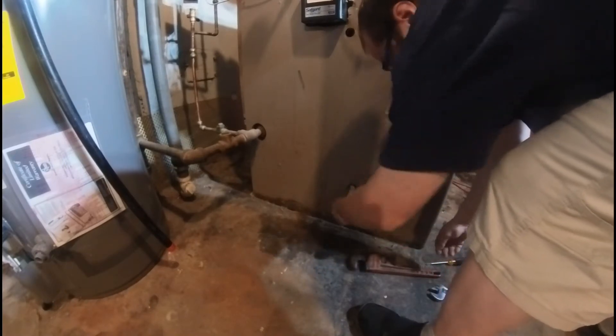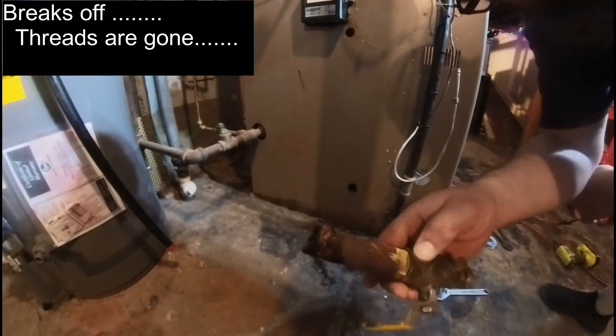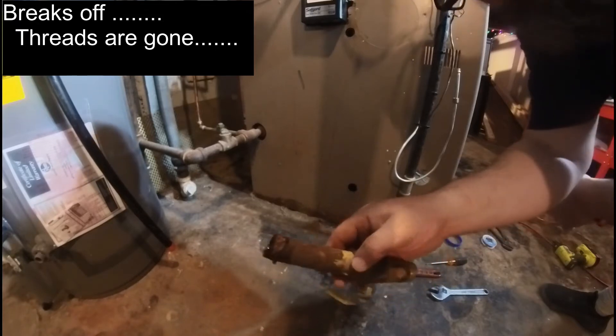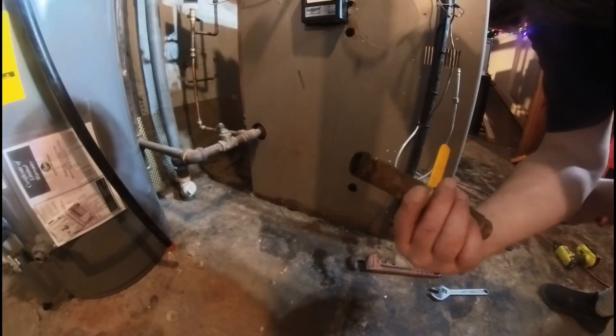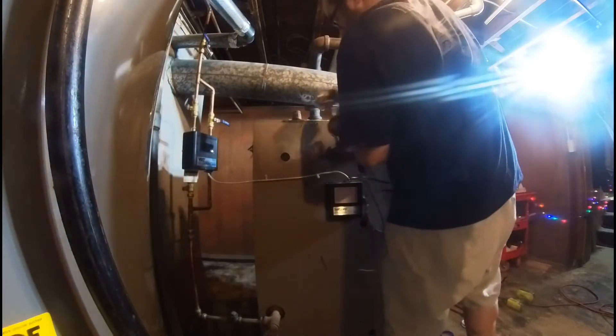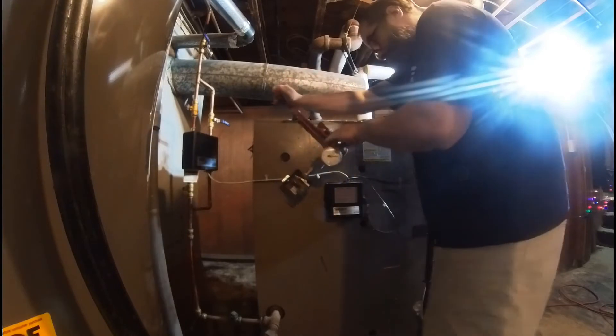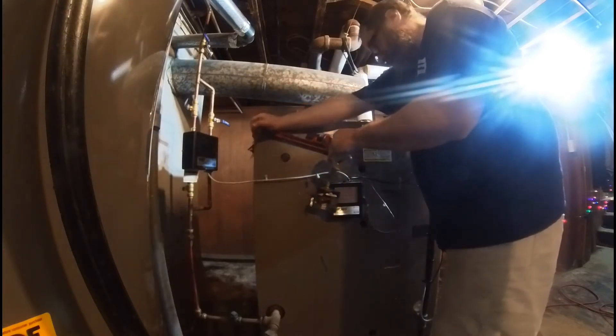Oh my god, are you serious? Oh my god, look at that! Do you see that? Oh my goodness. Wow. Oh, it fits!